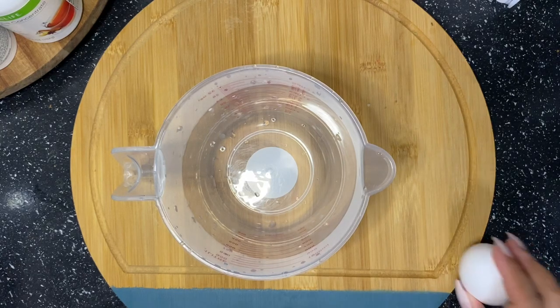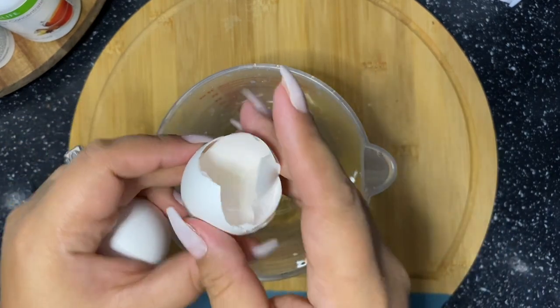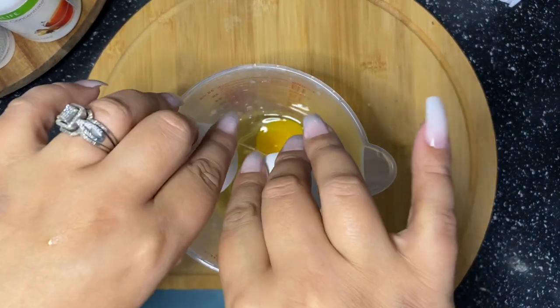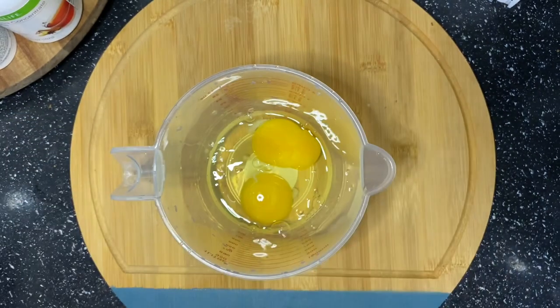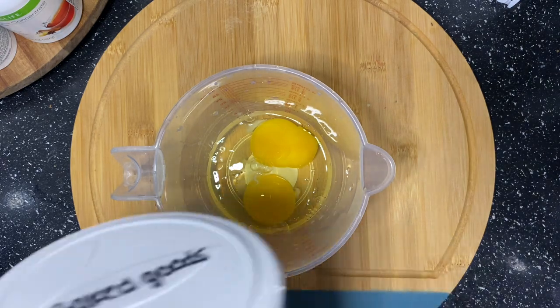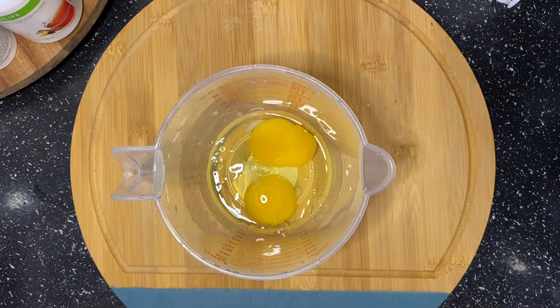Hey guys, as promised, I am sharing how I made Herbalife Pizza. So this recipe, I'm actually going to double a recipe for one pizza since I'm making two. We do have a pretty big family and we are experimenting, so I'm going to experiment with a double recipe.